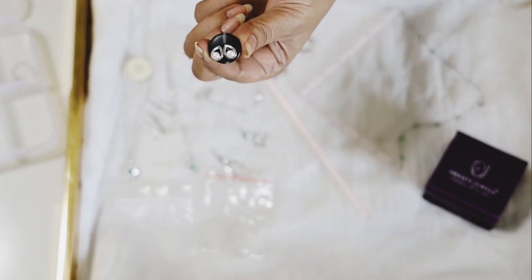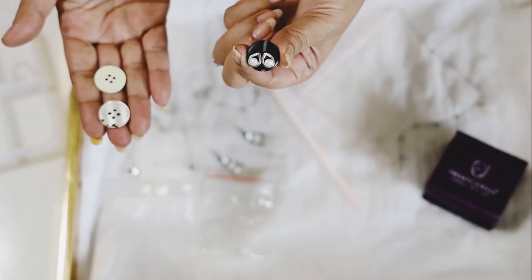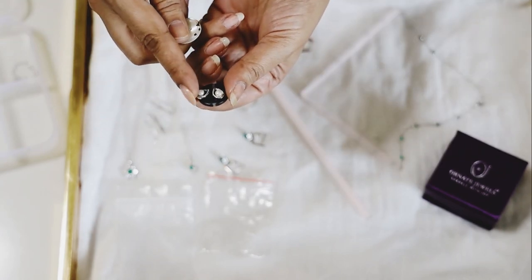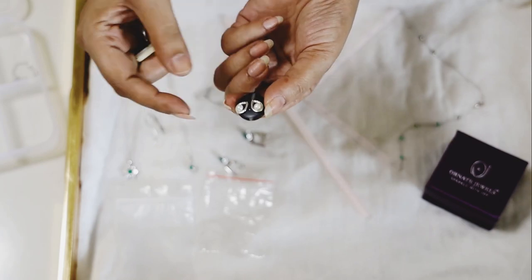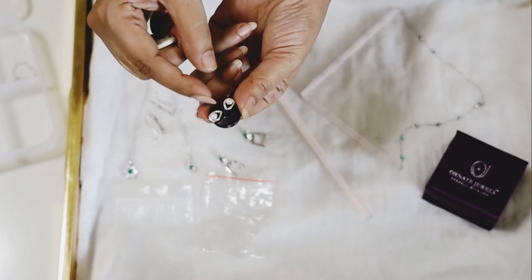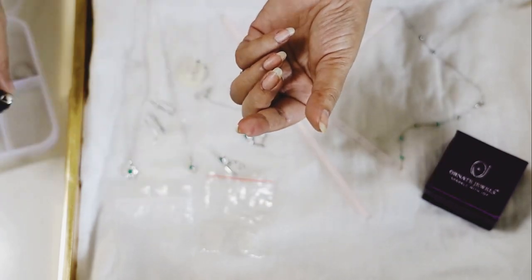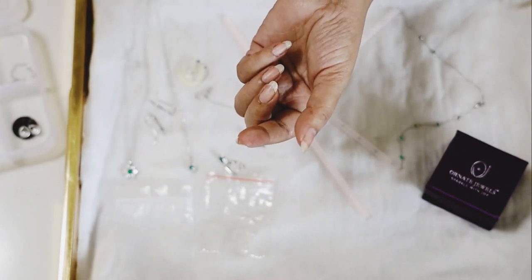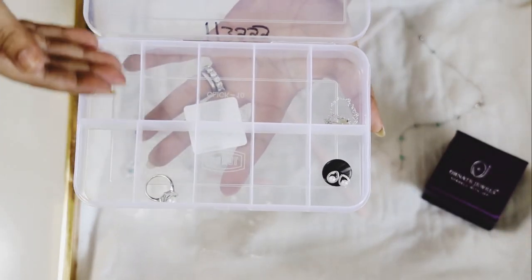Let's start with how to store your earrings when you travel. All you need is some buttons at home — just put your earrings through the holes. This way you can carry a lot of pairs and they will not get lost or rub against each other.